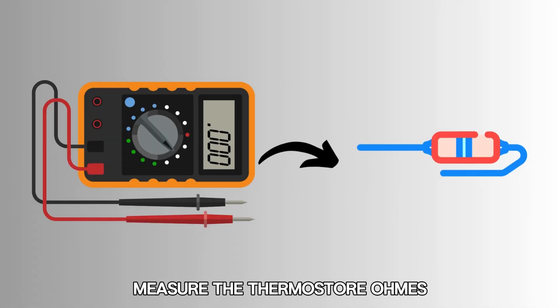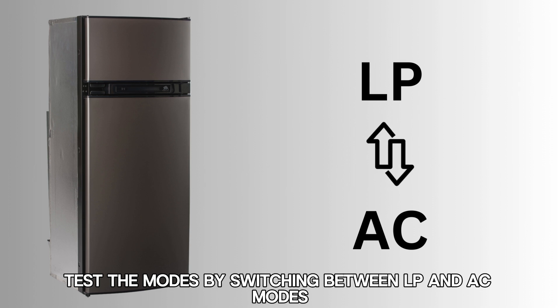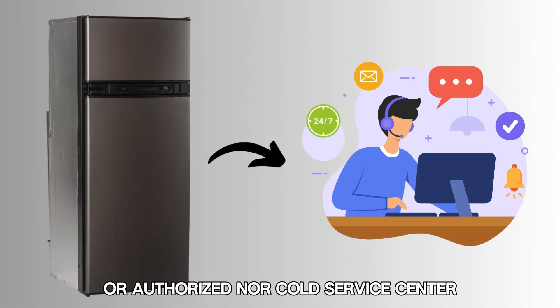Measure the thermistor ohms to see if they are within the required specifications. Replace the AC heater and the power board. Test the modes by switching between LP and AC modes and see whether the modes have a problem. If the issue persists, contact your dealer or authorized Norcold service center.